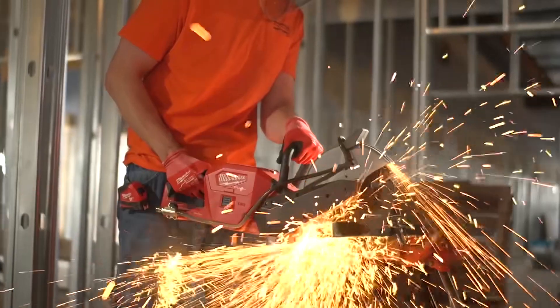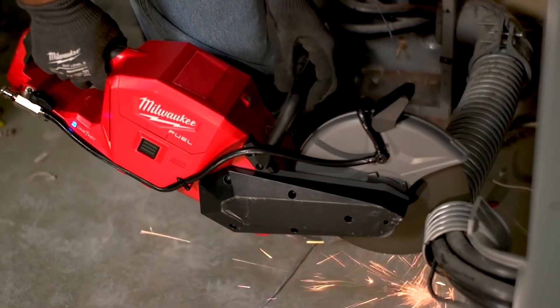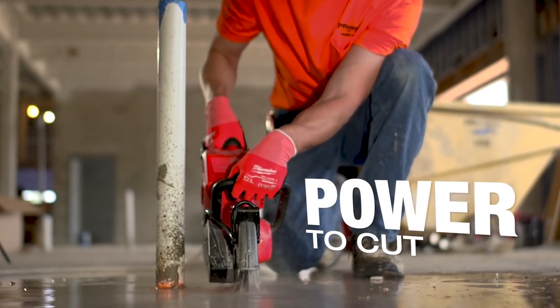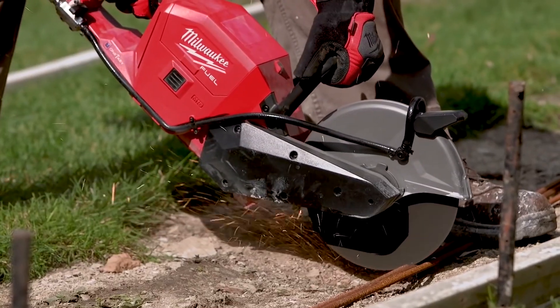When I first used it, I was amazed at the amount of torque and power that it provides. We cut some MC cable, heat ducts, steel studs — it is amazing what this thing can do. It's great for cutting metal, and it cuts just as fast as a gas saw.